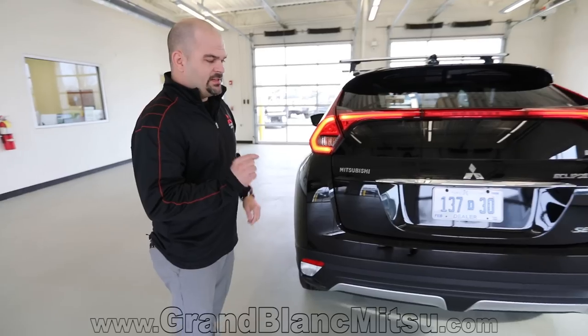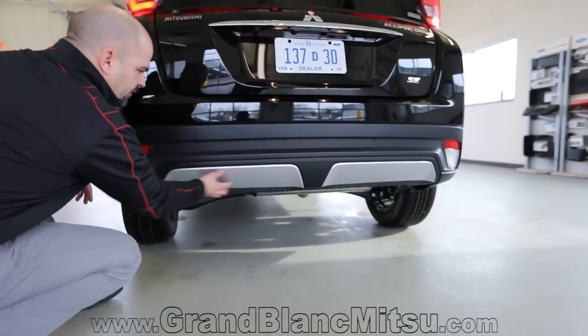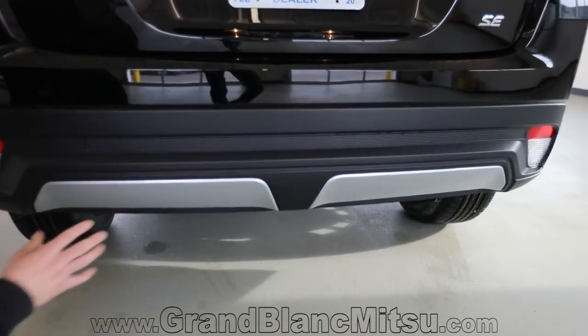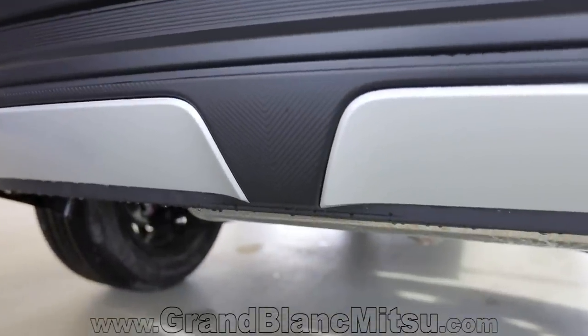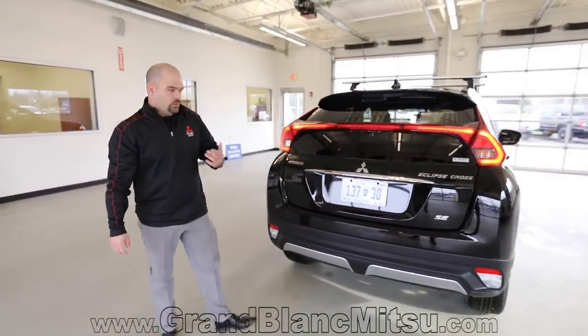Something I also like is the little details they pay attention to. Down below in the back, in between where you have the silver applique, it gives you a carbon fiber woven look into the back portion of the bumper. They're going to carry that design into the interior of the vehicle as well — just paying attention to these little things really makes a difference. There's also a standard backup camera on the Mitsubishi Eclipse Cross.